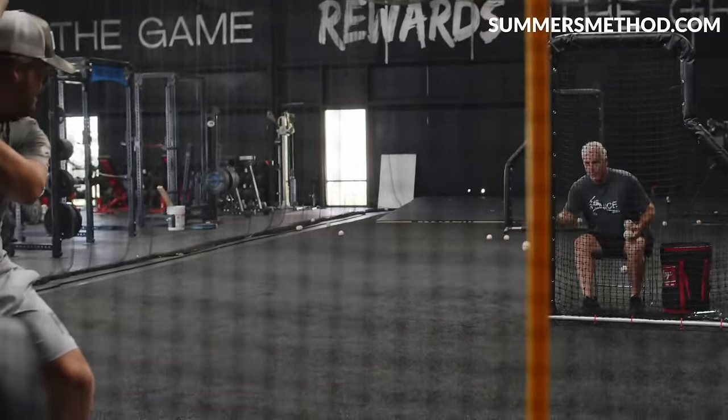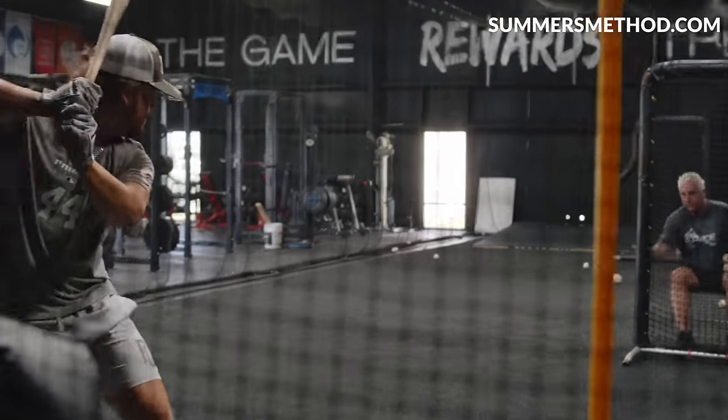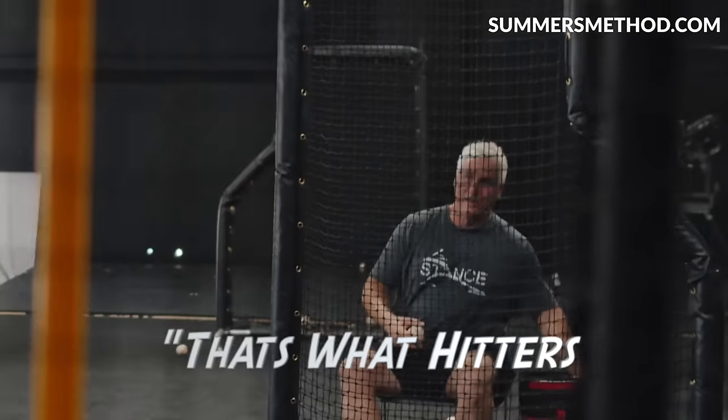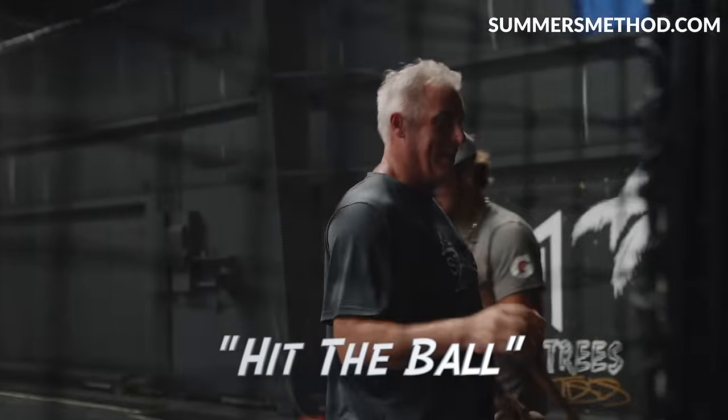Hit it right here. Hit it in left field. Hit it in center field, same pitch. That's what hitters have to be able to do right there. If he can do that, I know he's on. He can just hit the ball anywhere you tell him.